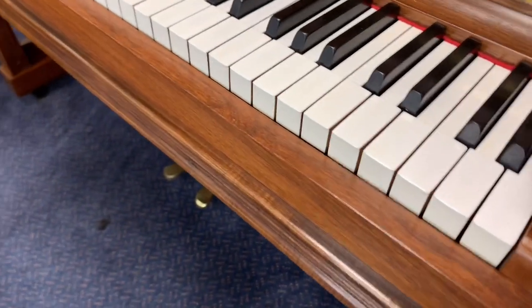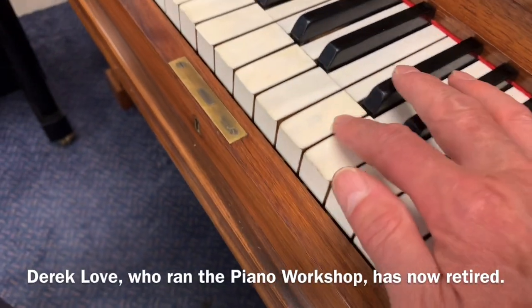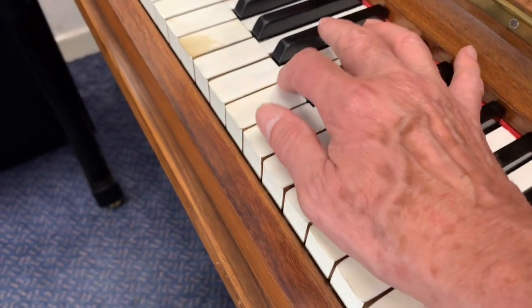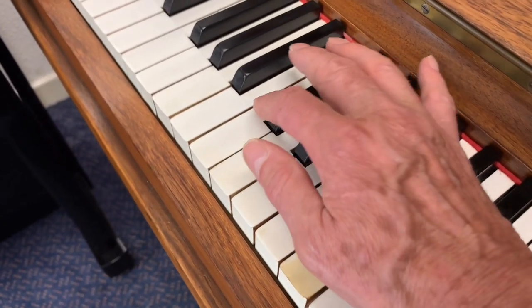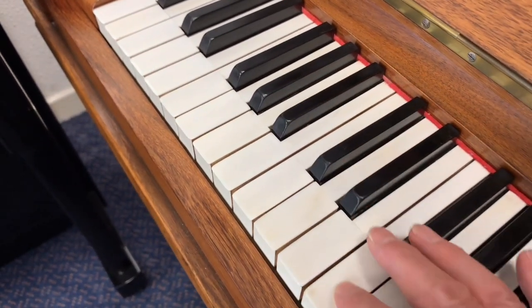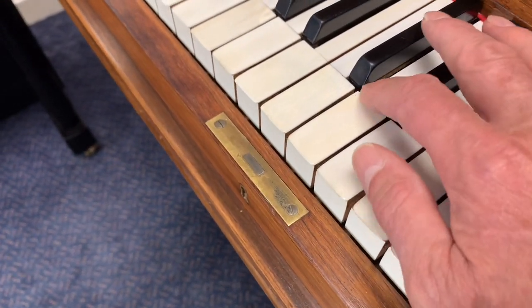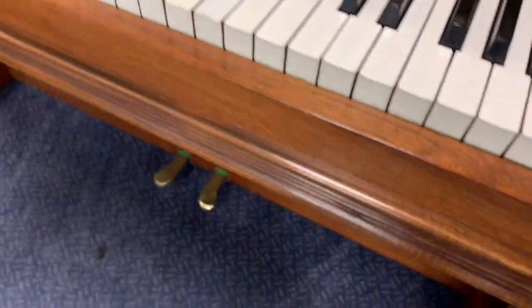The key tops are the only thing that you might say let it down. They're obviously ivory, and he's tried to preserve the ivories, which we try to do as well. I think it's a candidate for possibly replacing them, so that's an extra day's work or so. If you want that done, please let us know and we can certainly do that. But they're not a disaster — you can just see where they've come off and been stuck back on.